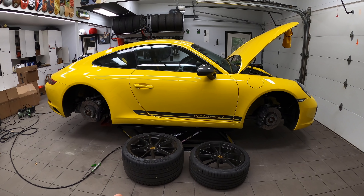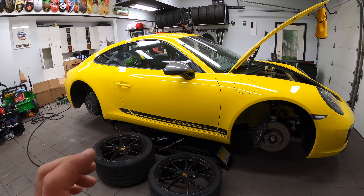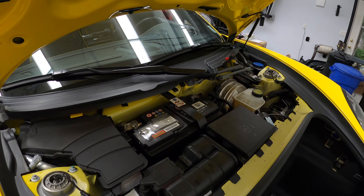First thing you do is lift up the car if you have a lift. If you don't have a lift, you can use one jack, although a spare jack will be handy, and I'm going to show you exactly why. Then open up the hood, pop off the plastics, and disconnect the battery.